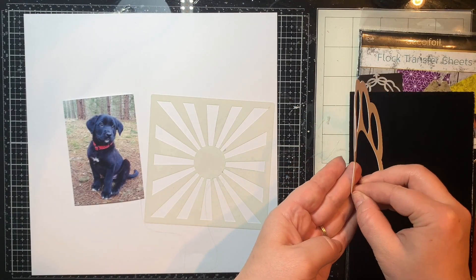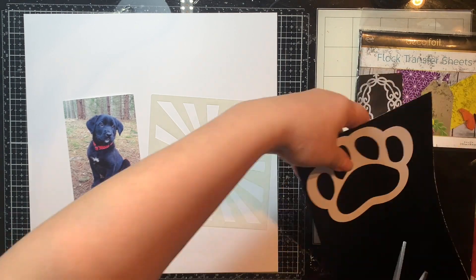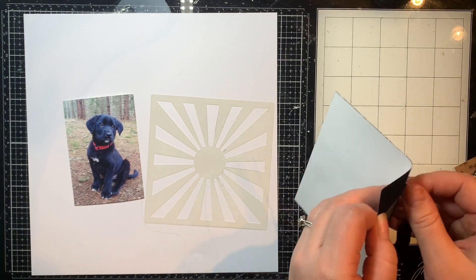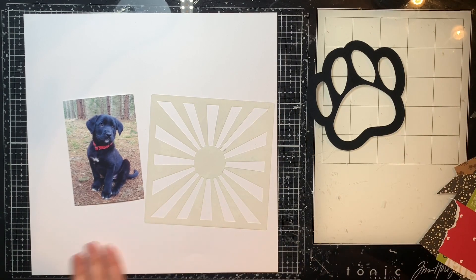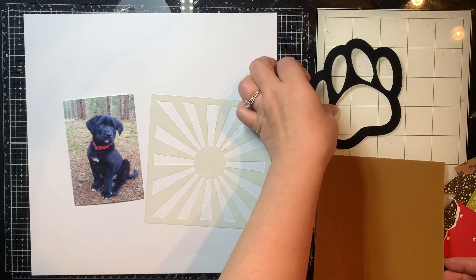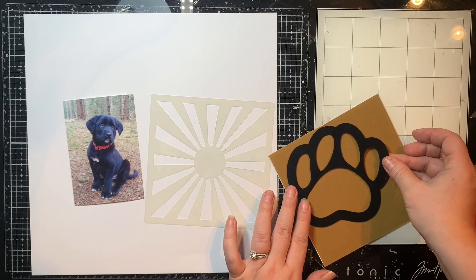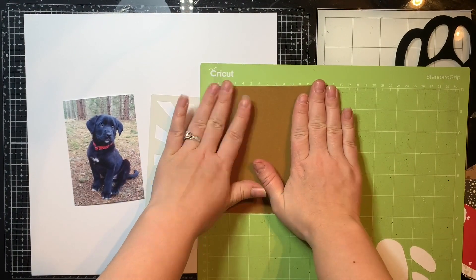I started this layout by cutting out a paw print design on my electronic cutting machine, cut out of the easy tear adhesive. I peeled off one of the backing pieces, adhered it to some white cardstock, then peeled the other off and adhered it to this black fuzzy flock, and ran that through a manual die cutting machine with some pressure to apply that flock design onto the adhesive.